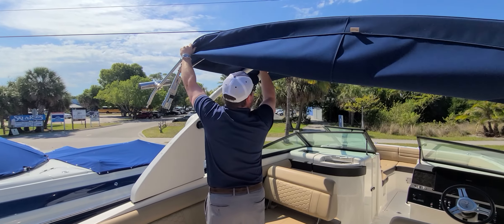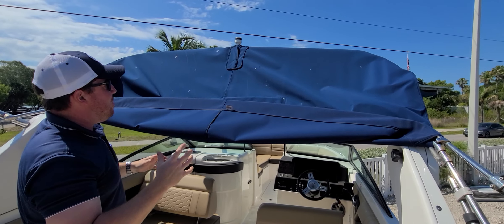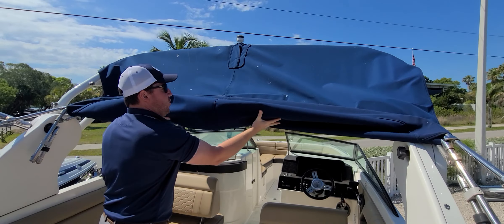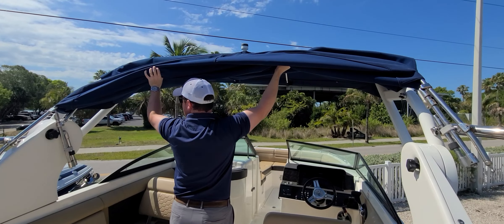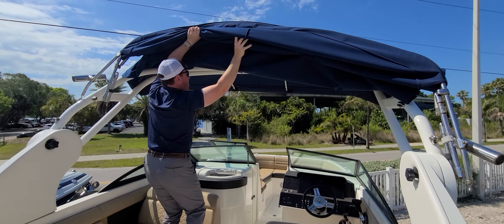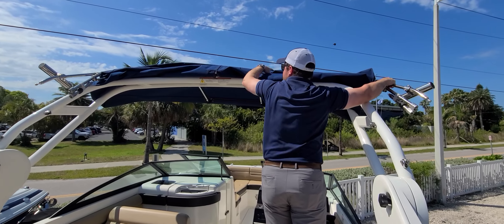Then we're going to do the same thing at the bottom. We've got to pop the bottom of that Bimini out and it's going to start to come down on me, which is just fine — it's totally fine. All that's holding it now is canvas and a little pressure forward.